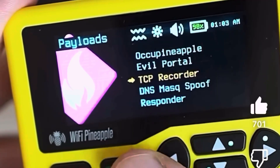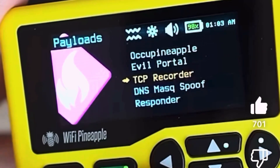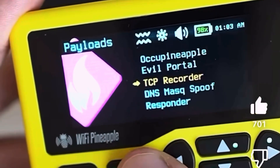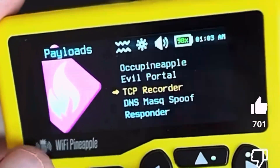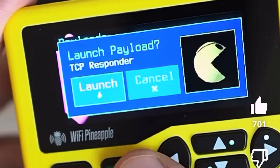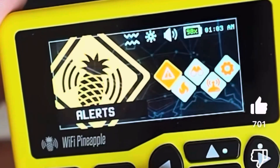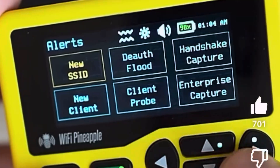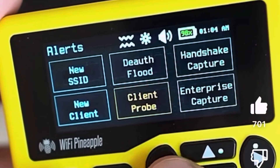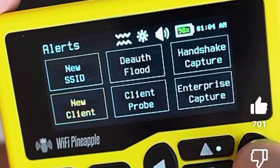Speaking of payloads, this thing is built for payload creators. If you're familiar with other Hack5 tools like Bash Bunny, Shark Jack, Key Croc, and Packet Squirrel, you'll feel right at home. You can write your payloads in a combo of Bash and the new DuckyScript 3.0 — full Linux control with Bash, interactive automation with DuckyScript, plus integration with hardware features like ringtones and vibration. So you can create payloads that not only run silently but also give you physical feedback when they are fired.